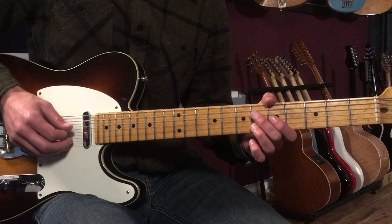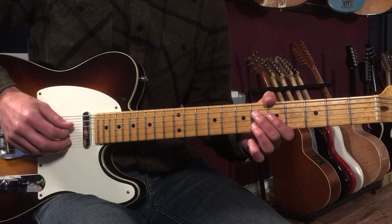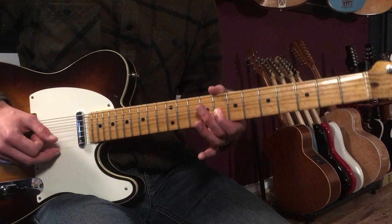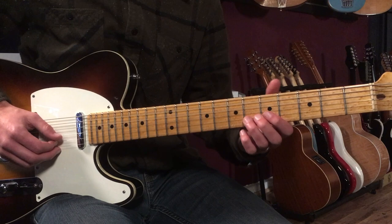If you're using a pick — which I'm not — you could pick one note and then use hybrid picking with the middle finger. Since I'm playing fingerstyle right now, I've got thumb and index. Then I slide up to the 8th fret, 6 to 8 on the 2nd string.